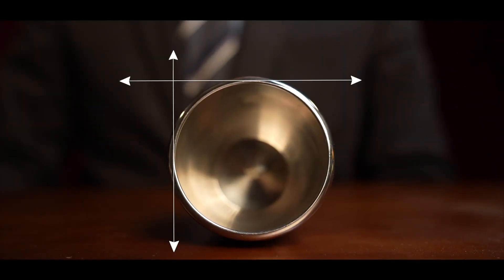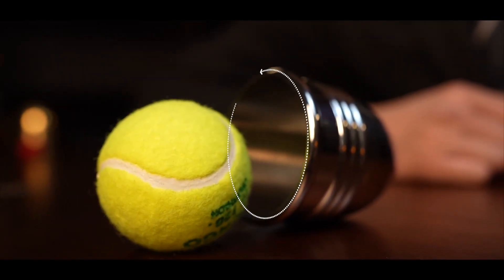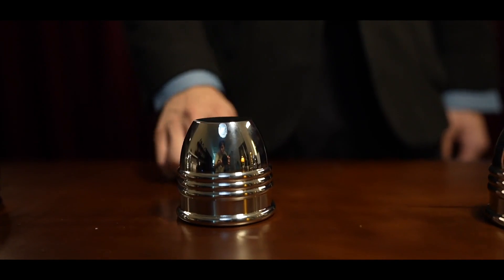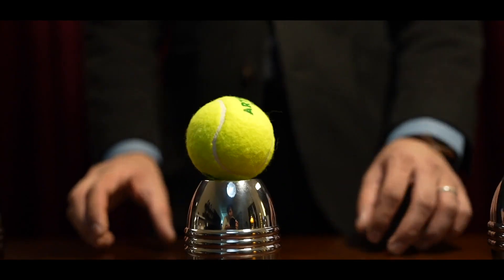More interesting details: the inner diameter of the cup equals its height, which makes it big enough to fit a larger final load, such as a full-sized tennis ball. And interestingly, it seems impossible to fit it from the outside.